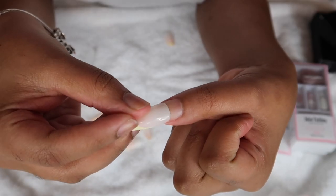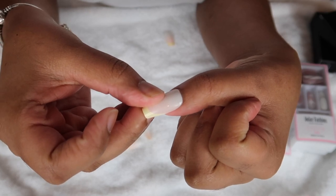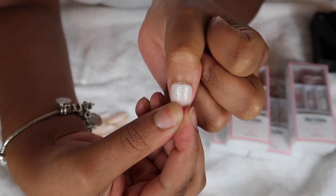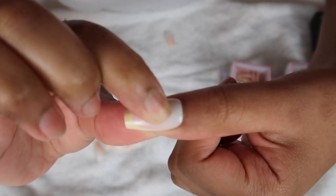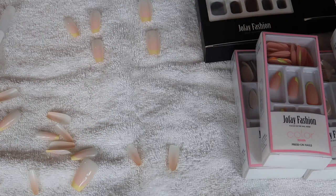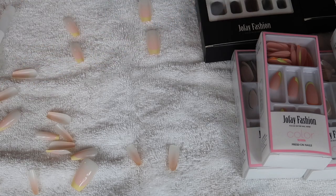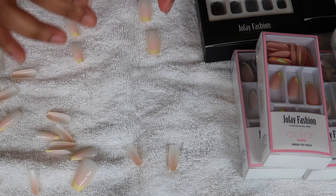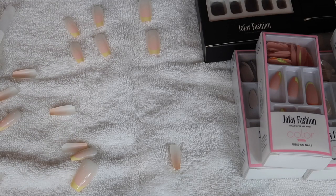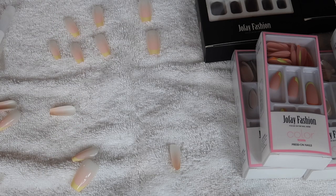Let me introduce Jofe Fashion — they are a cruelty-free and vegan nail brand. Jofe Fashion is one of the hottest nail brand companies right now selling on Amazon, and I have done my research. Their whole purpose is to make sure that when you are choosing your nails, they are salon quality manicures at an affordable price. And we all know that nails can get really, really expensive, and the quality isn't always the best.